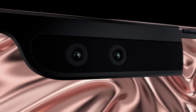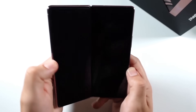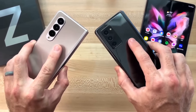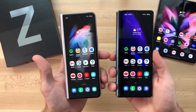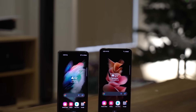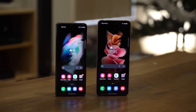The outside display was now full-sized, the inside notch was reduced to a punch hole, with a silky smooth 120Hz display. This was a fantastic revision, and left me wondering what they could possibly improve on. Now we arrive at the third rendition of the Galaxy Fold, and again they've fixed all the small gripes that fans had with the second generation. Let's have a look at the Galaxy Fold 3, as well as the new Galaxy Flip, to see what's new and if these devices are worth the hype.